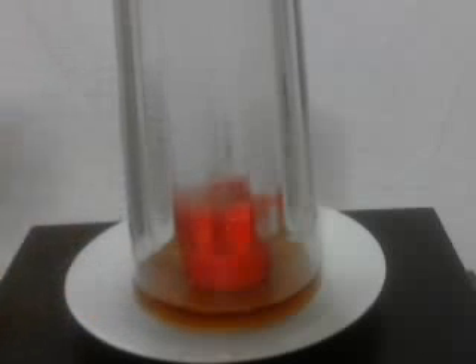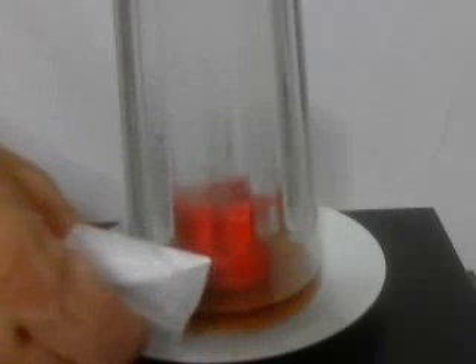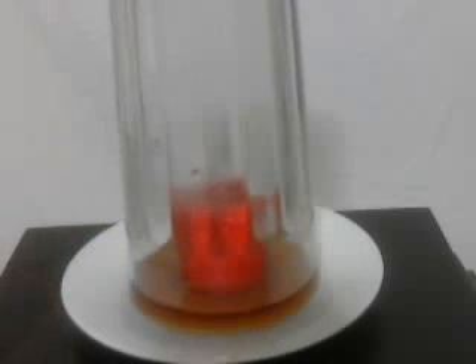That tea is gone. It's just slightly damp here, just slightly damp, but you can see there's almost no sign of it on that tissue paper. Clearly, the tea is sucked up into the glass. It is sucked up into the glass.